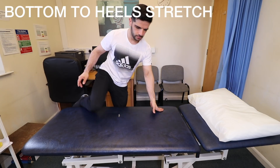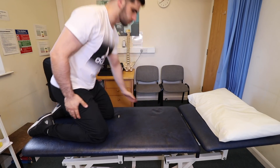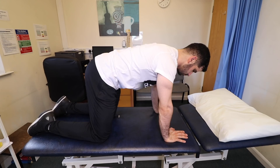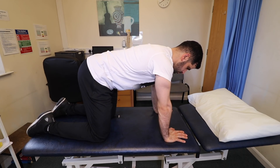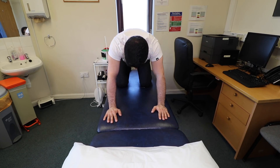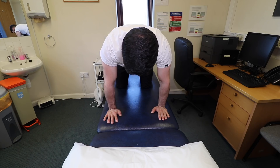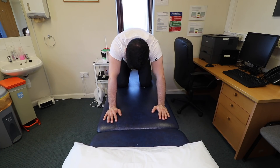Exercise 2: Bottom to Heel Stretch. Kneel on all fours with your knees under your hips and hands under your shoulders. Try to keep your back and neck fairly straight and don't lock your elbows. Now slowly move your bottom backwards towards your heels, and only stretch as far as it feels comfortable. Hold the stretch for one deep breath and return to the starting position. Repeat 8–10 times.